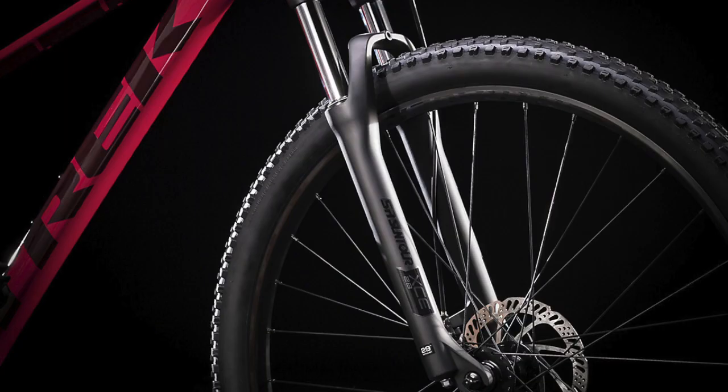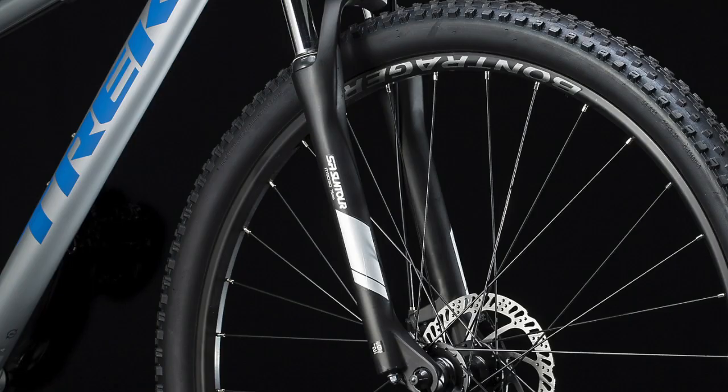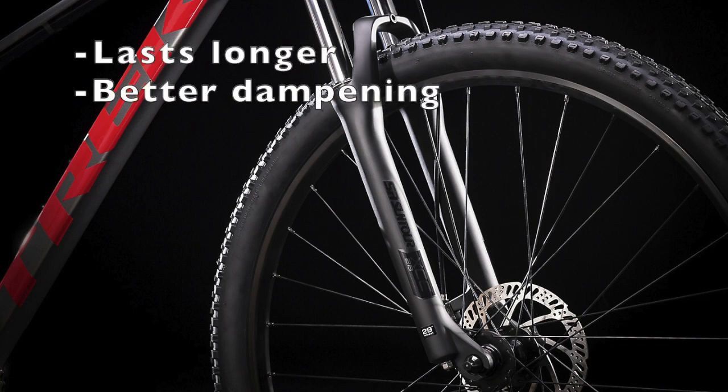The next component is the suspension fork. The US Marlin 4 has the same fork as the Marlin 5, which is an SR Suntour XCE 28 coil fork with 100 millimeters of travel. The international version has an SR Suntour M-3030, which has 75 millimeters of travel. The fork on the US version is definitely better for trail riding since it will last longer and provide better dampening if that is what you intend to use this bike for.